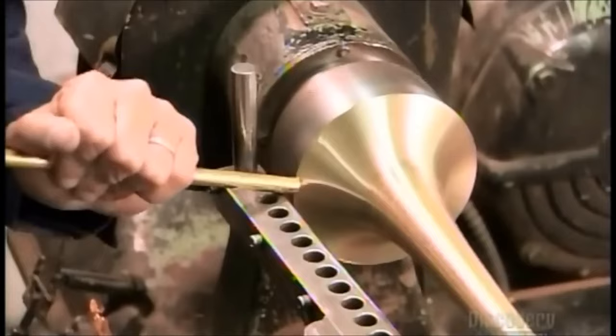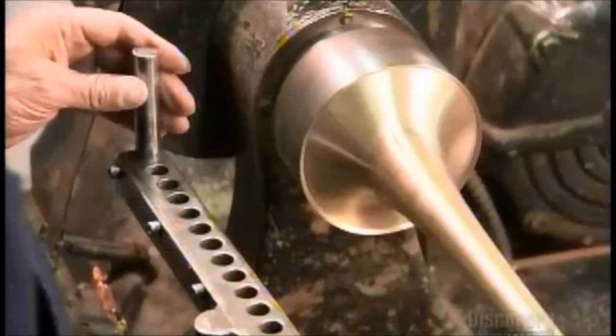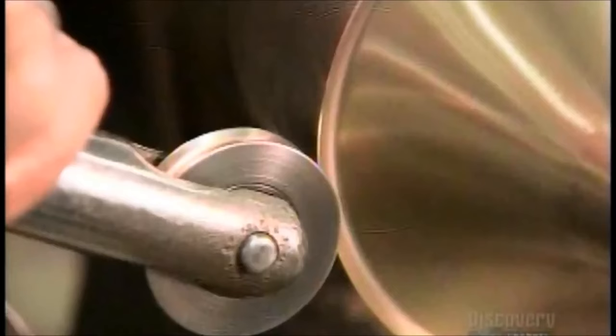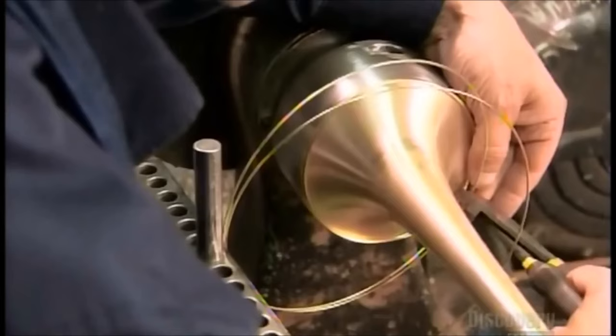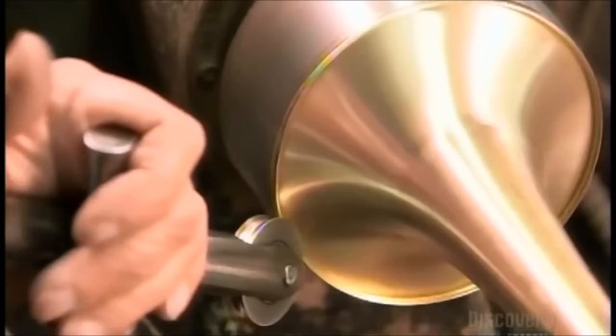Now for the bell's rim, called the bead. A brass rod with a notch at the end catches the edge of the bell and rolls it back into a rim. They use a concave roller to round the rim's jagged edge. Then they slide a brass alloy wire into the rim pocket — this makes the bell stronger and adds weight to the edge of the flare to project sound better. They roll the rim over even more to enclose the wire.